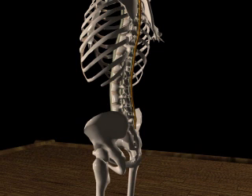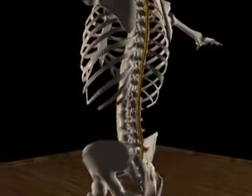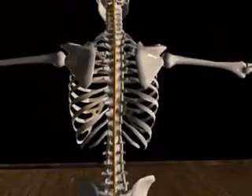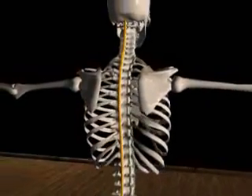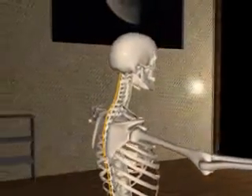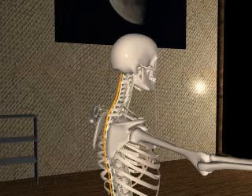The supraspinal ligament is a strong fibrous cord which connects the spinous processes from C7 all the way to the sacrum. It is thicker and broader in the thoracic and lumbar regions and is interwoven with the neighboring fascia. The ligamentum nuchae is a fibrous membrane in the neck that corresponds to the supraspinal ligaments for the cervical vertebrae.